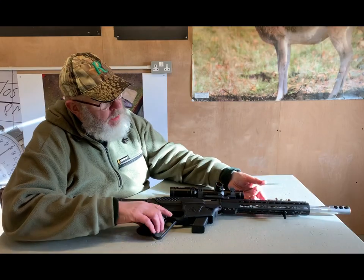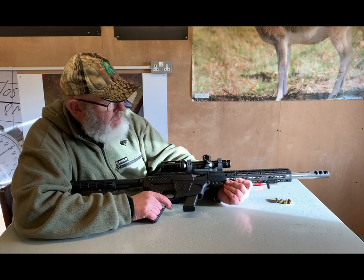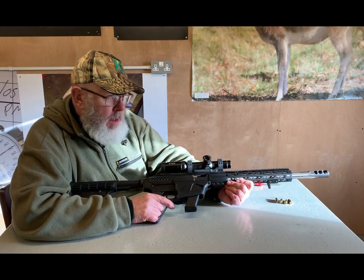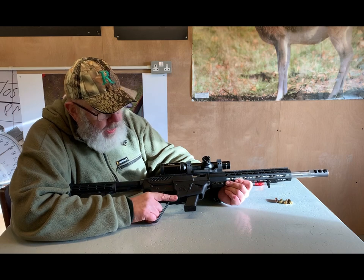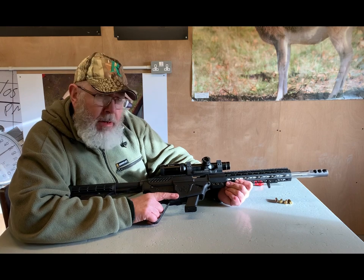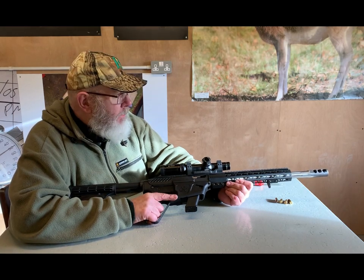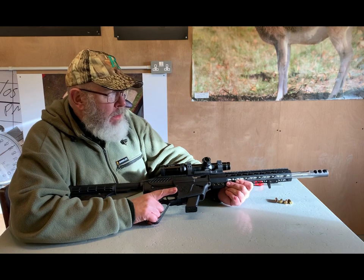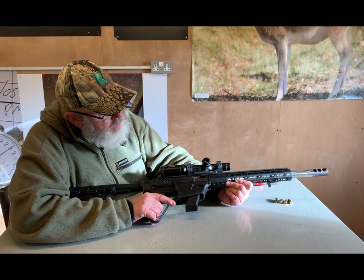Hi, welcome to Gunmark TV and welcome to the second part of my look at the Southern Gun Company LAR9 9mm rifle. I did a little video mainly just having a general chat and shooting it about three weeks ago, which has had at least 1,500 hits so far and counting, with probably 50-60 comments, so there's quite a bit of interest.